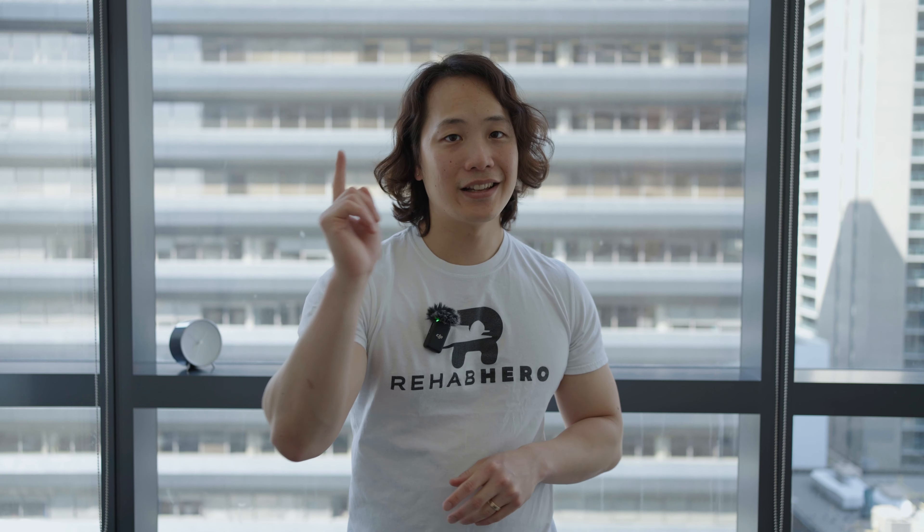That wraps up our video on a knee meniscus program. This program can be done right from the first day of your injury up until three months post-injury. For the late stage of recovery, you'll want a more progressive program, likely changing the difficulty at least once every two weeks. Of course, it's always recommended to do any of these exercises, especially if they're new, with a healthcare practitioner or someone who knows their stuff. If you have any questions, please let me know in the comments below, and be sure to subscribe to my channel. See you guys next time.